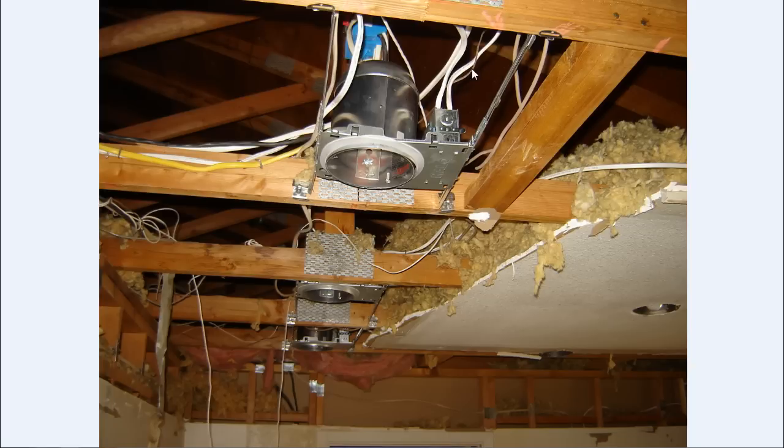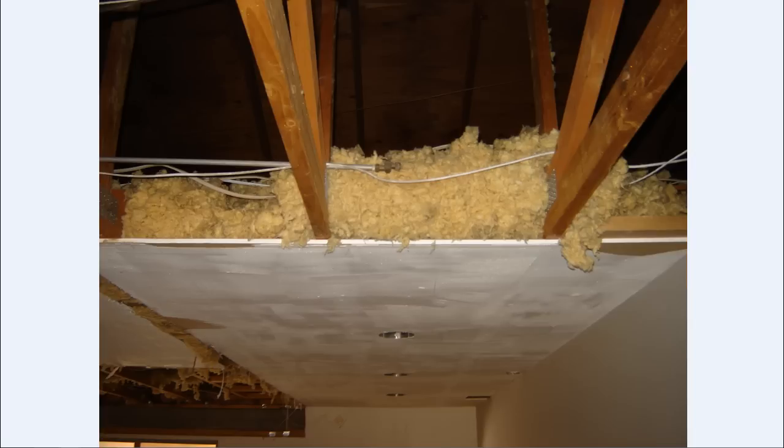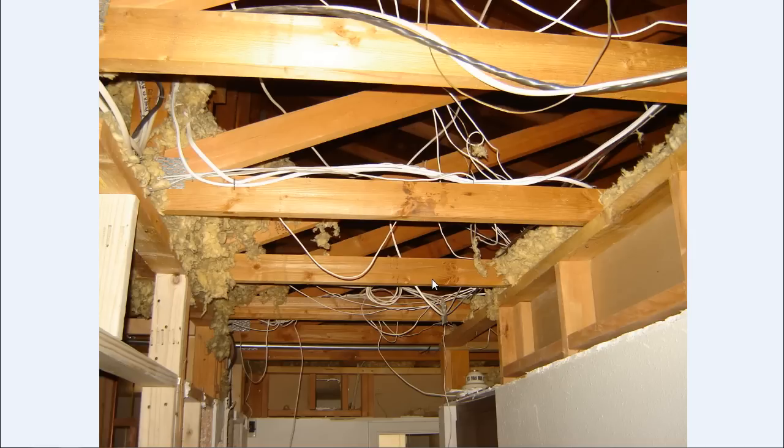And then some recessed cans. You can see how thick this stuff was — that being a 2x4 rafter, this stuff had to have been 12, 14 inches deep. Had to rummage through all that garbage. And some of the wiring down in the hallway in this particular house, stuff was just run all over the place. You can kind of see where I had to reroute some of it for the remodel and just mark my wiring up in there.